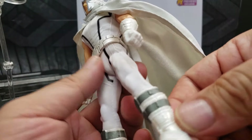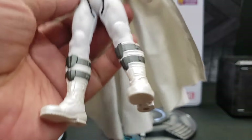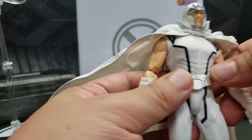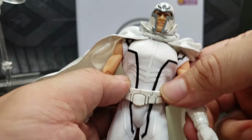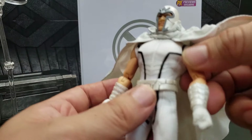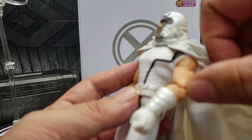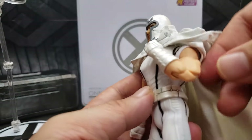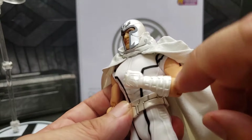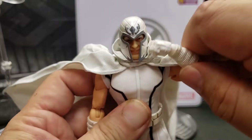Looking at the detail from the boots — quite nice detailing there. The body is fabricated fabric on the sides. His belt is a plastic that can be removed. You can see the sculpt on his arms is quite nice. It's got a double joint, so he's going to be very articulate. There's also a bicep swivel.